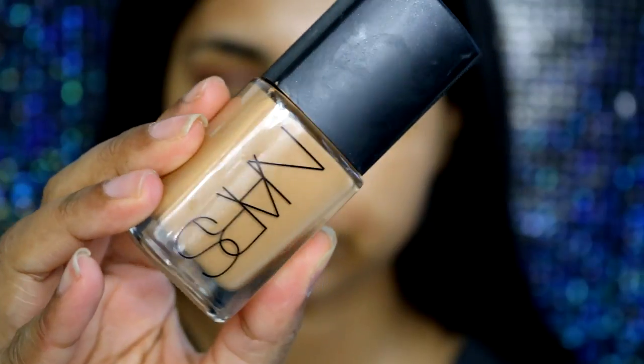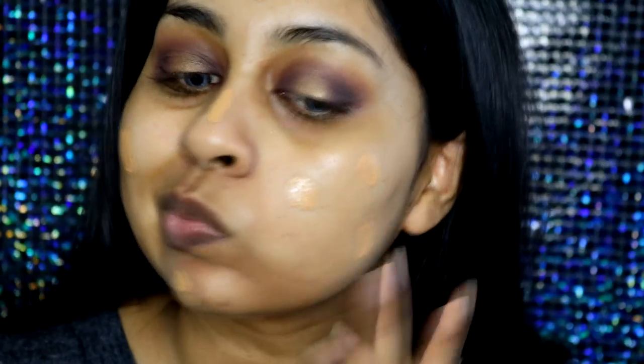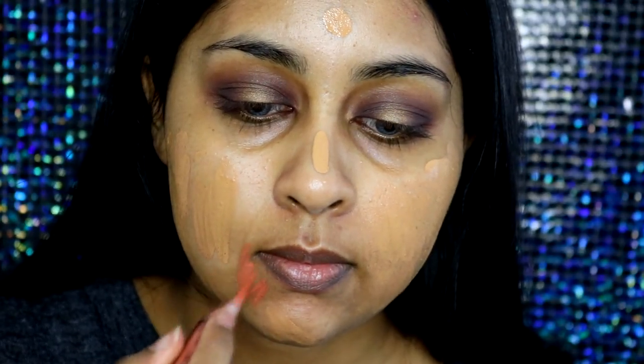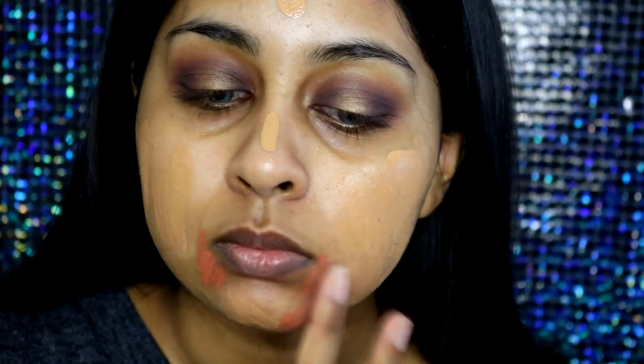Now onto my skin — I'm first going to take my Smashbox Primer Water and spray this all over my face, then take my NARS Sheer Glow Foundation and dot it around my skin. I forgot to colour correct so I'm quickly grabbing my LA Girl Pro Concealer corrector in shade orange and applying it around my mouth area. Then I added more foundation and blended everything out with my damp Beauty Blender. I'm in the shade Tahoe in the NARS Sheer Glow — it's so hydrating and gives a really luminous look, especially for normal to dry skin.